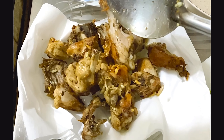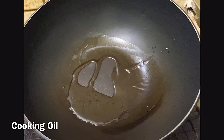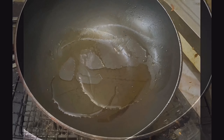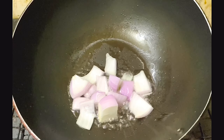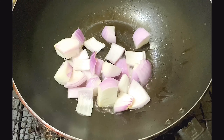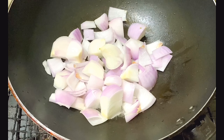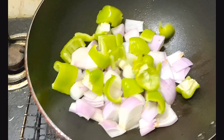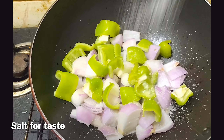We're going to add a little oil in the garlic chicken. We're going to add onion and fry it. We're going to add capsicum.